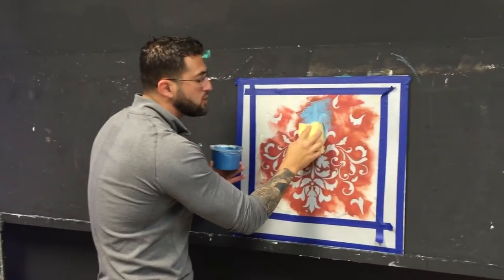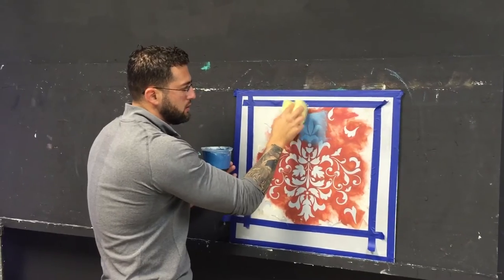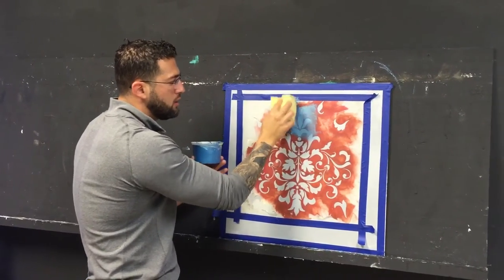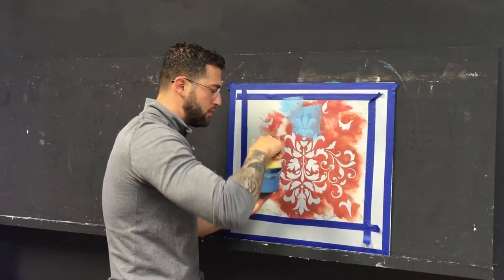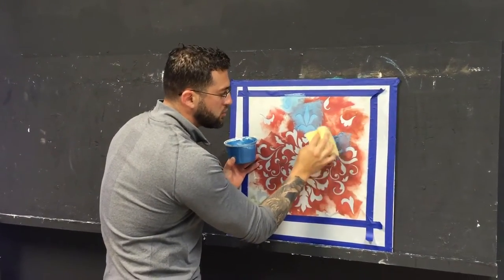And of course you don't want to put too much on your sponge, because after you start patting you're going to start cleaning it. Because it might look too thick, and then you don't want to just start rubbing it — you don't want to do that. So it's a little time consuming, but it's worth it.